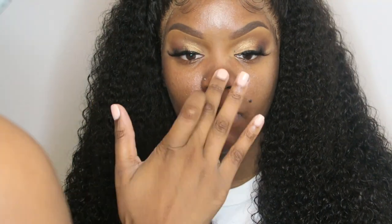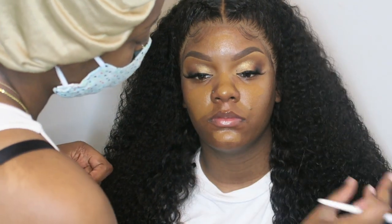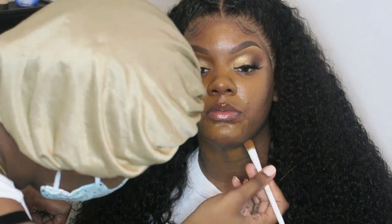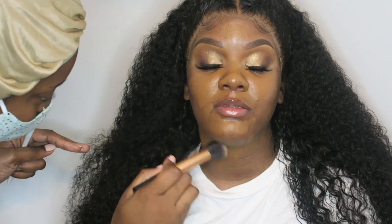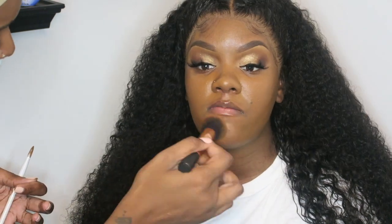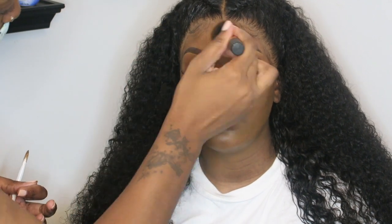Here I'm taking the Becca primer and placing that on her face. I'm going in with the Milani Foundation, Scream Queen Foundation in 480 — this foundation is amazing. I'm placing it on her neck as well because she is pregnant and sometimes when you're pregnant your neck does get a little darker. Hers isn't that dark, but I just want to be safe. I'm just blending everything out — make sure you blend, honey. Do not miss a spot.